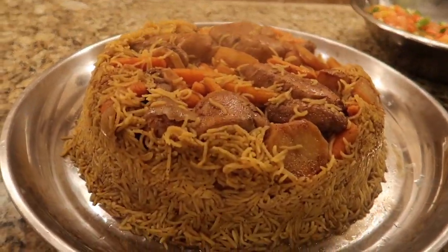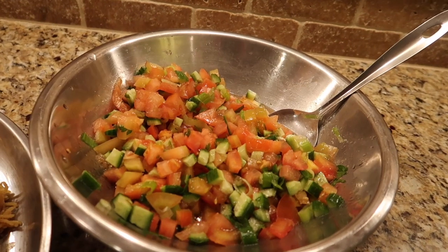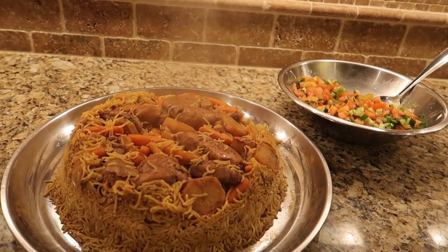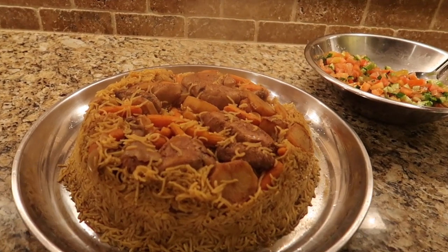This is how the maklouba should look once you flip it. We like to have our maklouba with a Middle Eastern salad that has tomatoes, cucumbers, green onions, and parsley with lemon juice and some salt. I hope you guys enjoyed this recipe and I hope you try it at home. Thank you guys for watching my video. Bye-bye!